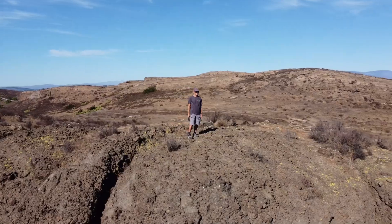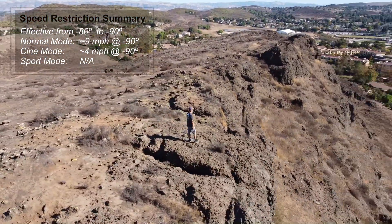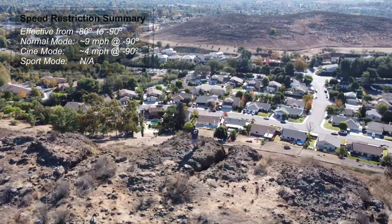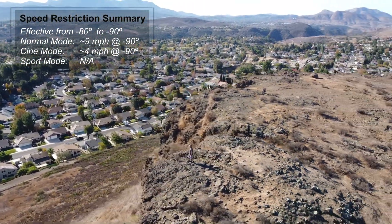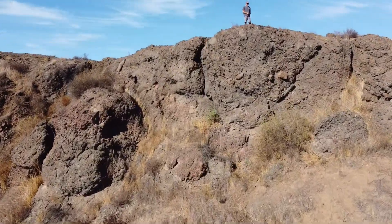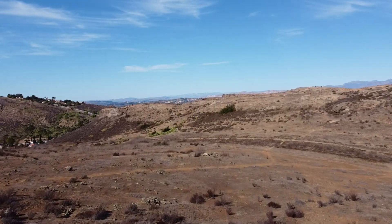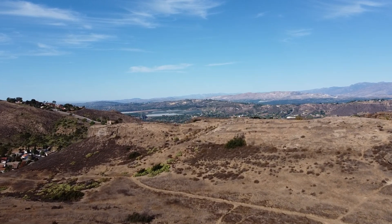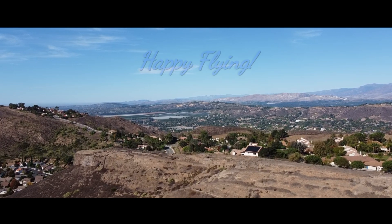Alright guys, a couple of quick final notes. One, the speed restriction starts to take effect when the gimbal angle is pointing to about minus 80 degrees and continues to decrease even further in speed as you point the gimbal straight down to minus 90 degrees. And secondly, really interesting is I tested the original Mini 1 and found the speed restriction to also apply with the original Mini 1. Alright guys, so that is it. Thanks for watching. If you found this video helpful, then please hit that like button. And as always, happy flying.